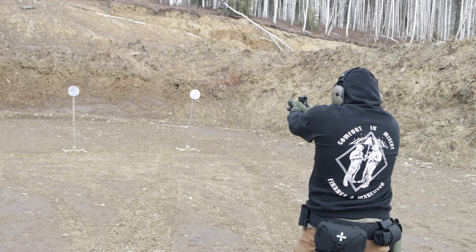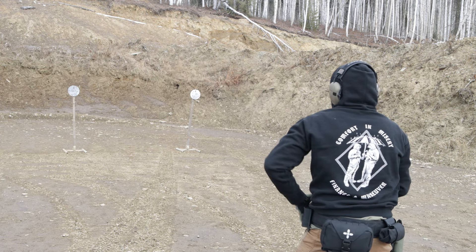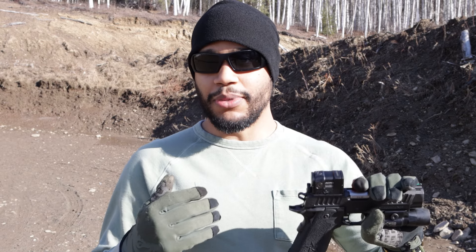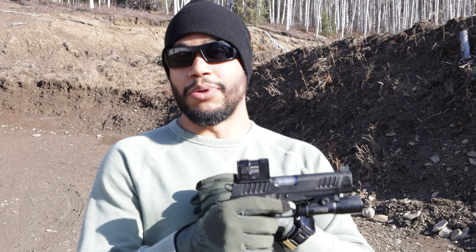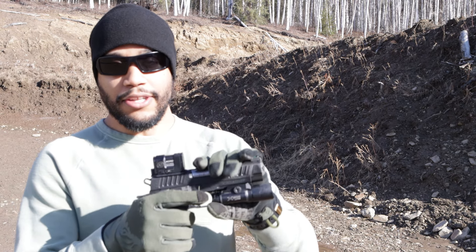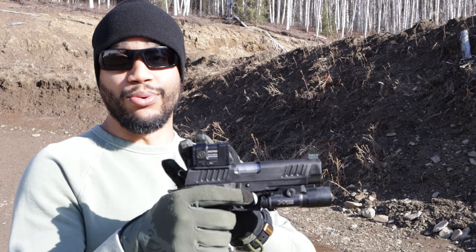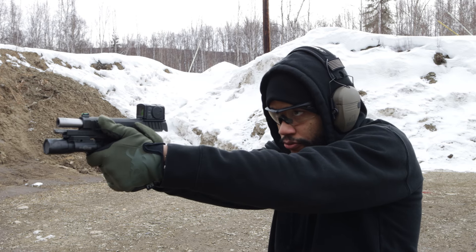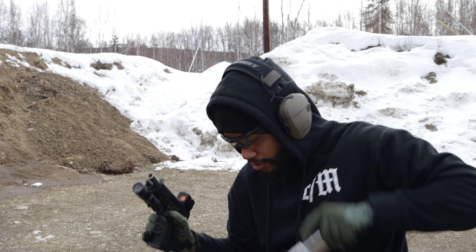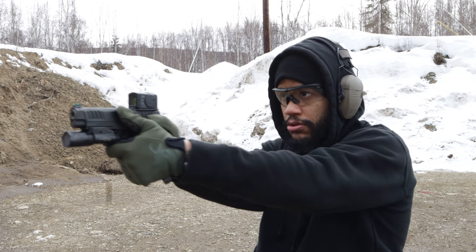What you're getting is reliability. This thing is bomb proof — you can drop it, the optic is still going to be working. Rainy storm or anything like that, the optic is still going to be working perfectly fine. The price tag comes from how duty-proof it is. Sheriffs and police officers can use this perfectly fine and not worry about it breaking on them while on duty.